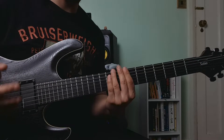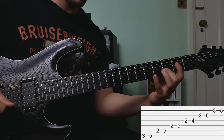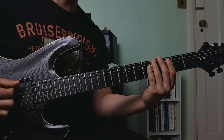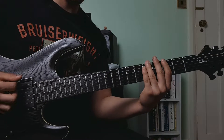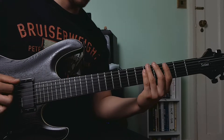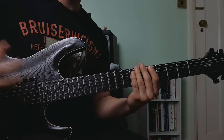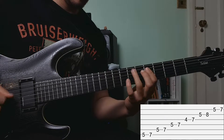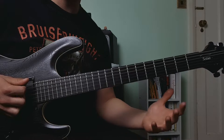Starting with shape number one, we're going to start on the third fret of the low E string and hammer on to the fifth fret. Then we are going to slide up to the seventh fret of the low E string. And now we find ourselves in position number two.